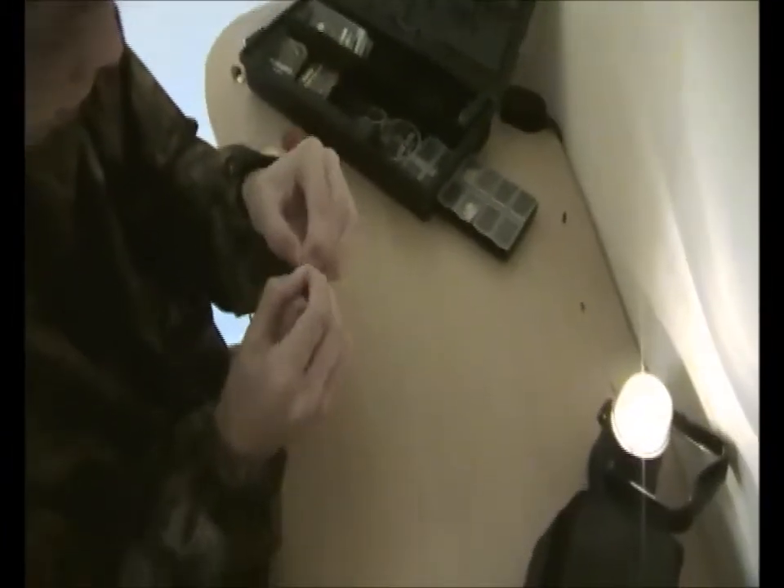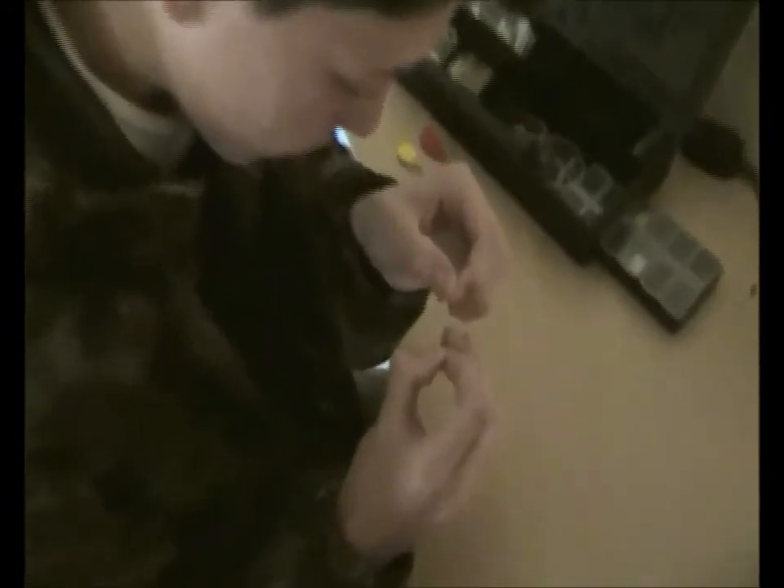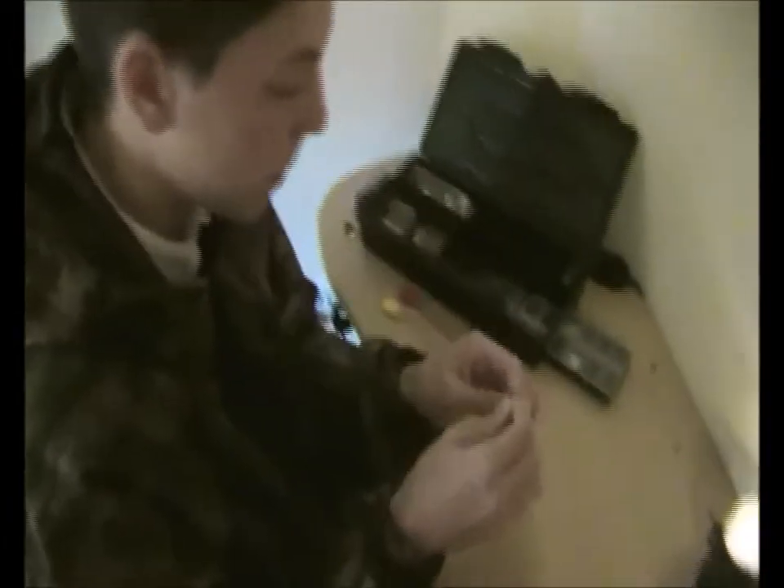Pass it round — I pass it round seven times: one, two, three, four, five, six, seven. Seven times. Then hold the end, hold the seventh loop, and pass through the hook. Grab the other end, lubricate it, and pull it down really tight.